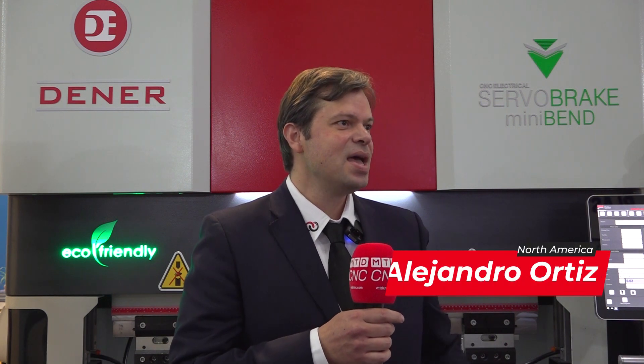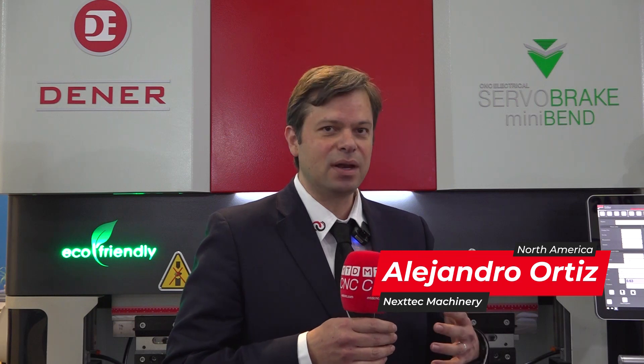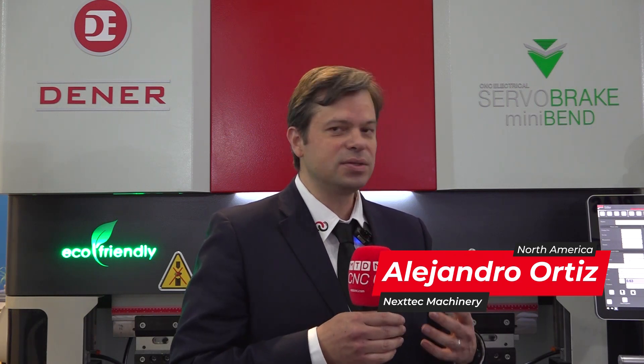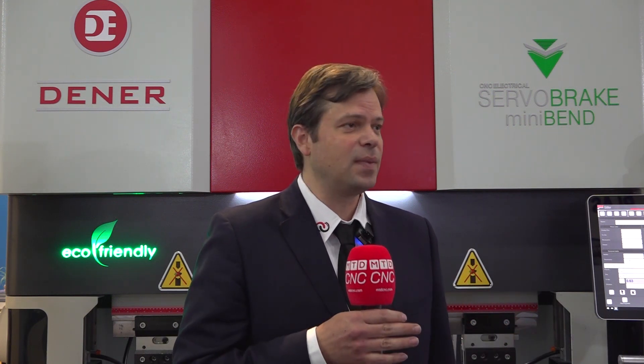My name is Alex Sortiz, and I'm the product manager for a group of high-tech at Nextech Machinery. Our division of Nextech Machinery is basically focused on sheet metal transformation. We distribute all types of solutions for sheet metal: cutting, transforming, press breaking, and turret punch, and that's where we currently are aiming our focus in the industry here in Mexico.